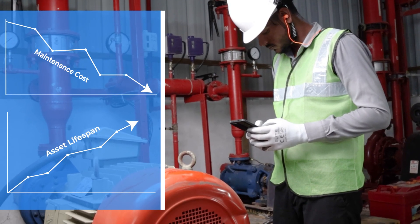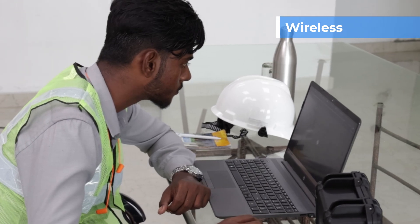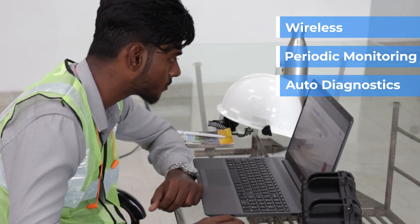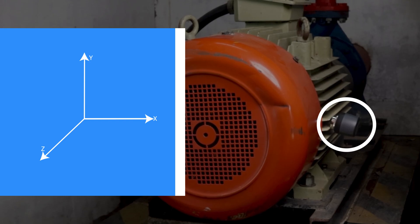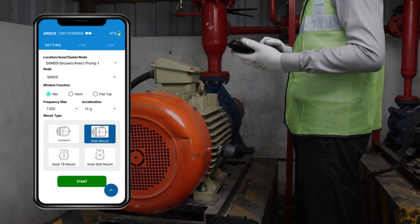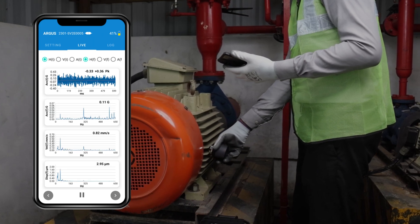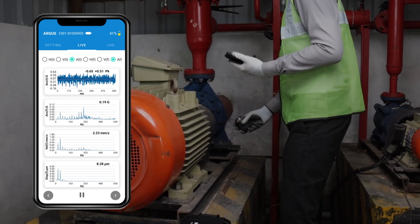Argus extends the lifespan of assets. This compact, portable wireless vibration analyzer offers reliable data for periodic monitoring and real-time auto-diagnostics. It is capable of measuring tri-axial vibration data simultaneously. The dedicated Argus ACE mobile application allows users to collect, view, and store RMS values of velocity, acceleration, and displacement, time waveforms, and FFT spectrums directly on their smartphones.